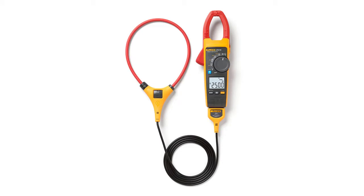The Fluke 323 is the most basic meter in Fluke's product line. It is great for general use and the price is reasonable. The overall opinion is that it is reasonably priced with limited functions, but it is great for basic use.